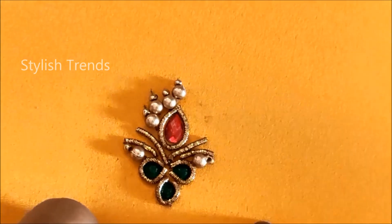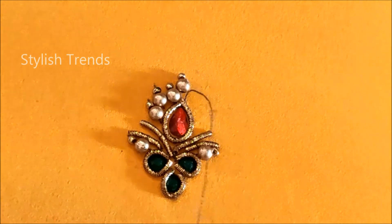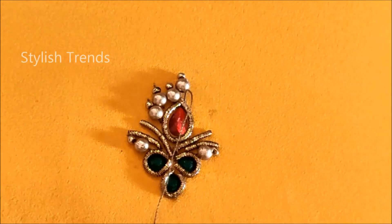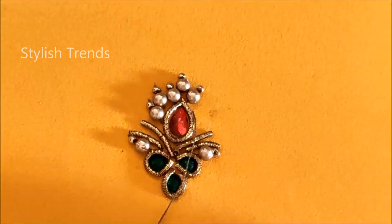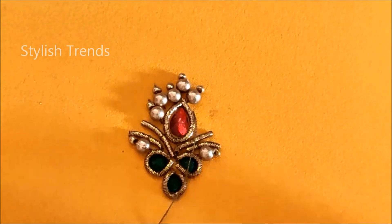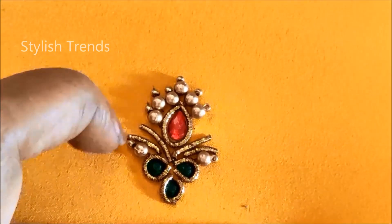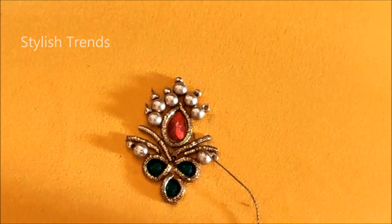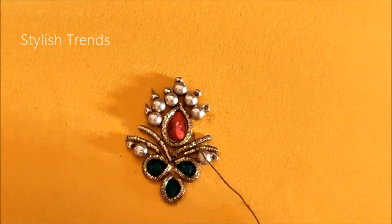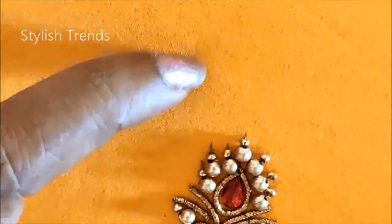These are the bead work details. This jewelry pattern is very attractive and the outcome is rich. It is very easy to design, though this material cost is very expensive, and we will do a lot of good designs.